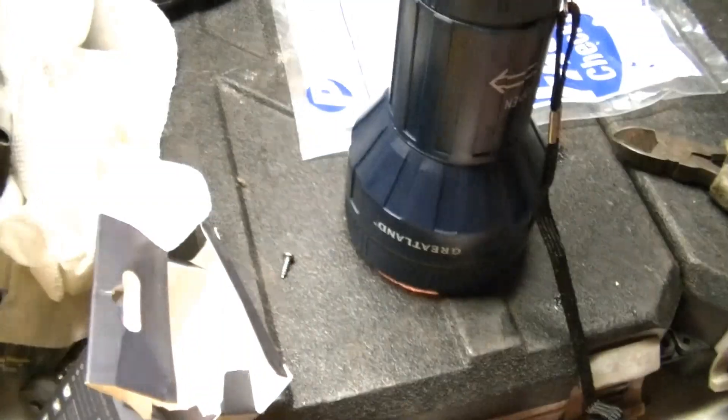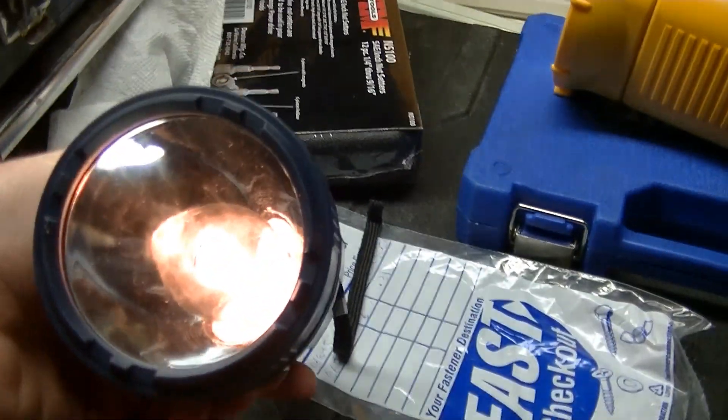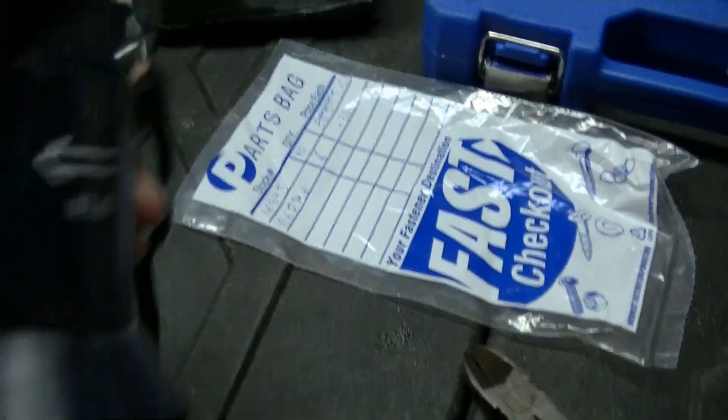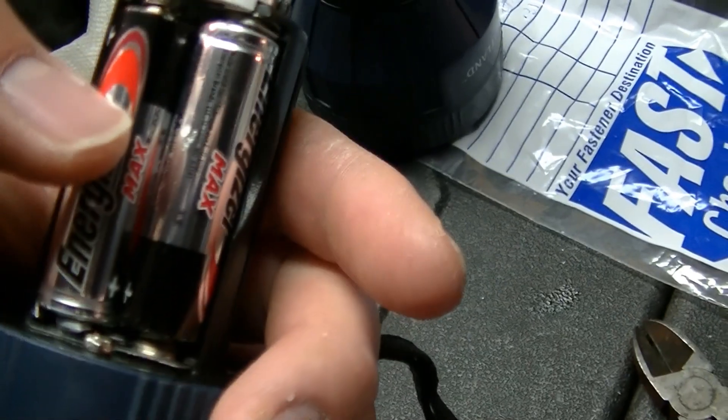So I'm getting a 3-volt compatible LED to put in this, and it should be much brighter than it is right now. To get the LED to work in this, I had to switch the batteries over.